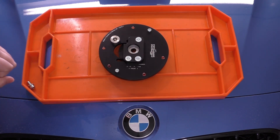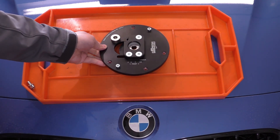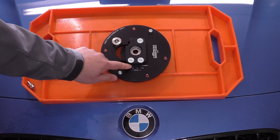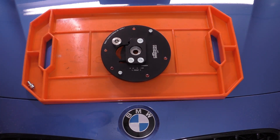Millway does offer a spherical bearing camber plate, but these are their new street plates which just came out within the past couple of months. I'm interested to see if I can have my cake and eat it too by getting camber adjustment without all of the traditional NVH of a spherical bearing camber plate.